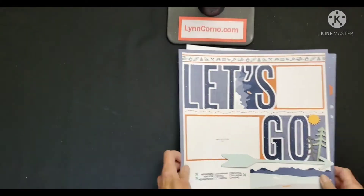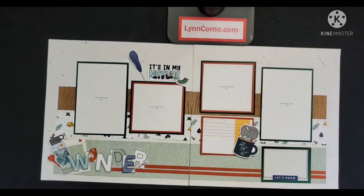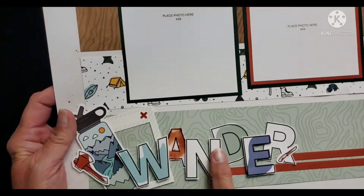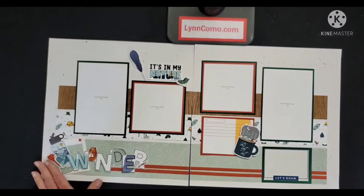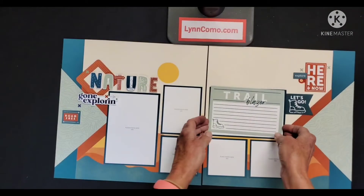You can always add a 6x12 flip flap or pocket plus page for more photos. For the next layout, I am speckling the background with paprika shimmer brushing. The papers are so pretty and I use the mix-ins — I'm using evergreen cardstock and paprika. The wander is cut out from a picture my life card. You can definitely add flip flaps in 4x4, 4x6, and 3x4.